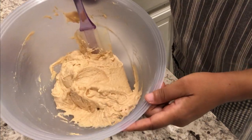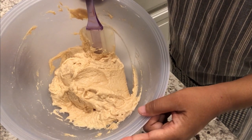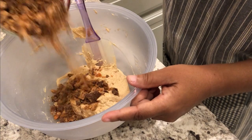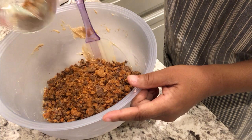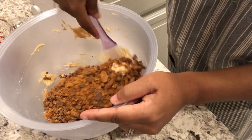I have my powdered sugar all mixed in. The next thing you're going to do is fold in your crushed Butterfingers — you're going to reserve a little bit for the top. So I'm going to reserve about this much for the top, and I'm just going to fold this in.